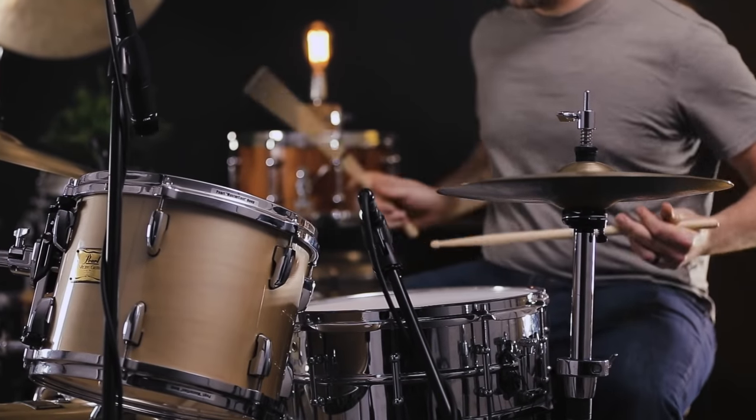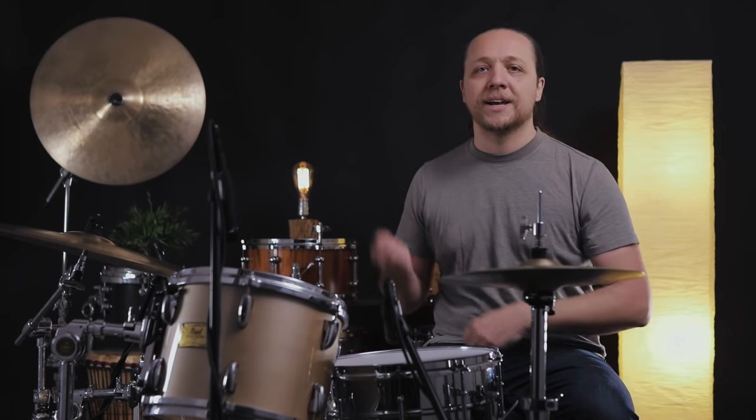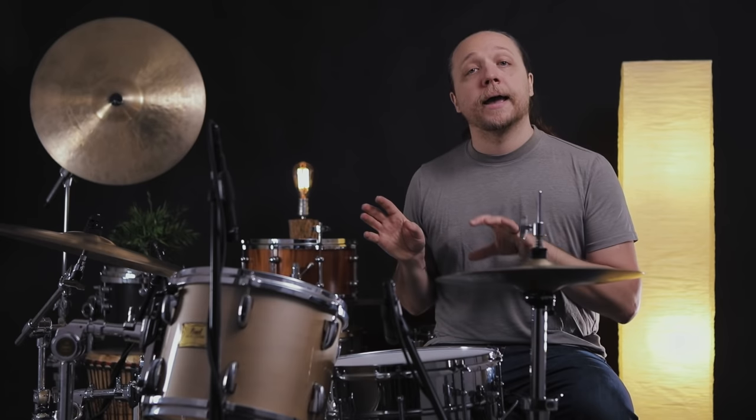Now the other extreme is the one I run into on backline kits a lot, and also in studios: the batter heads look fine, they've been used but they're in a reasonable range. I hit them and go 'oh boy, those don't sound good,' and then look under the drum and the reso heads are real tight. When I talk to people who like a high reso head with a normal medium-range batter, they tell me they want a faster, quicker sound — more articulation, less overtones. But there's a threshold where raising the reso means the intervals between the two heads are too wide; they can't talk to each other. So the drum can't resonate, for the opposite reason as the last example.